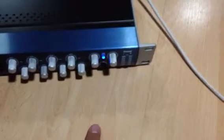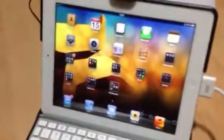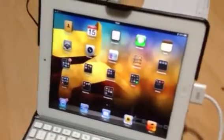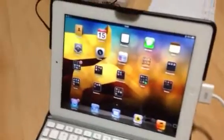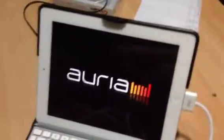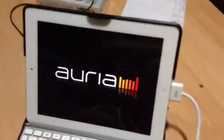Now turn on the Presonus VSL. We'll see if it connects right — the red light turns to blue, and that is blue right now, which means it's connected. There's no problem because there is no notification from the iPad saying the connector is not compatible or not enough power.